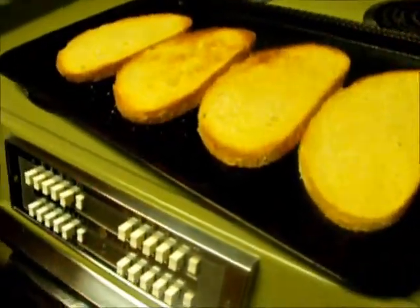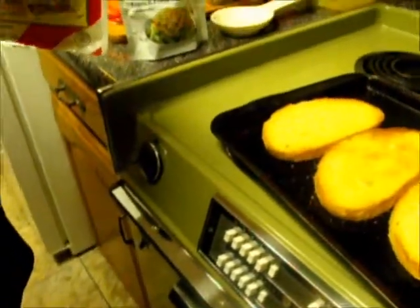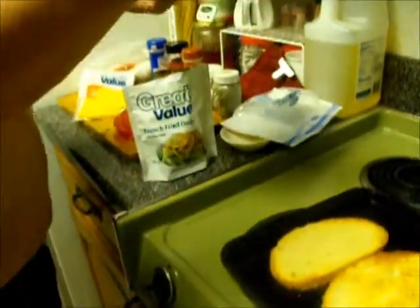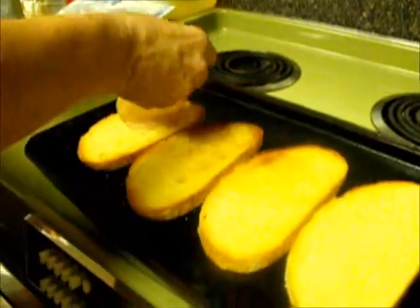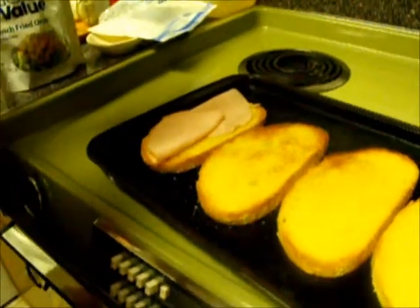Now what we're going to do is take some sliced turkey. I like thin sliced turkey, as thin as I can get it. However, you don't always end up with that, but this is processed turkey. It's a little thicker than I like, but what we'll do is we'll layer a few pieces on here. About three or four slices per slice of bread.